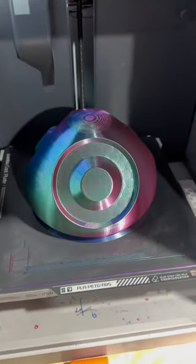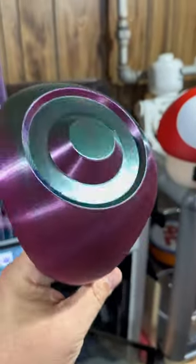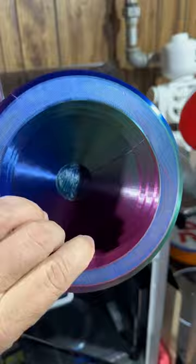Look how friggin' awesome that looks. Let's get it off the build plate. Take a look at this — how awesome does that look? Now I just gotta print the white dots and get it attached, but God, I really love this.